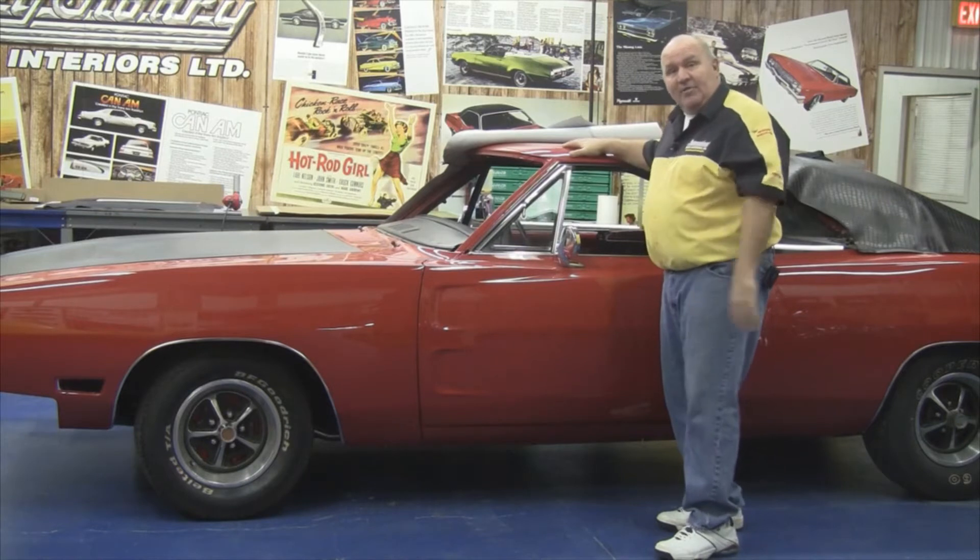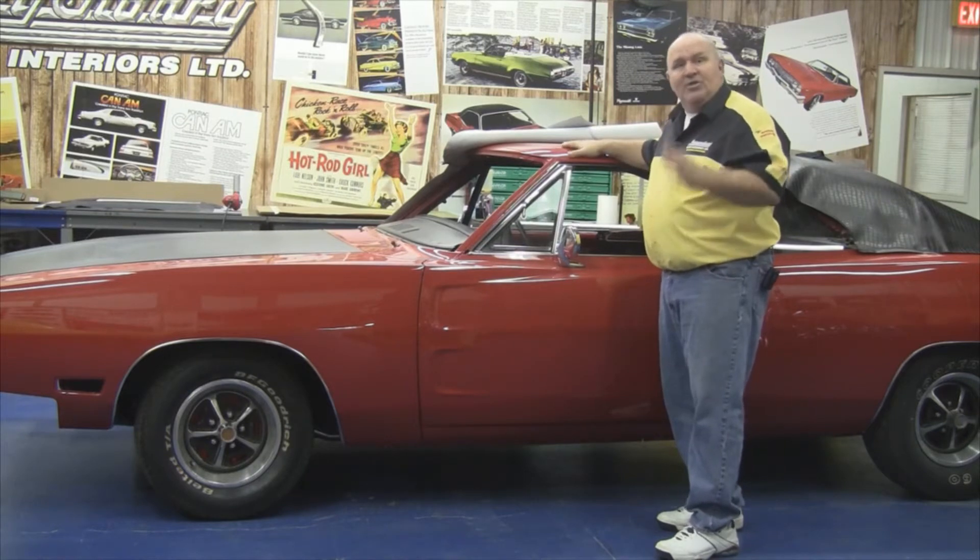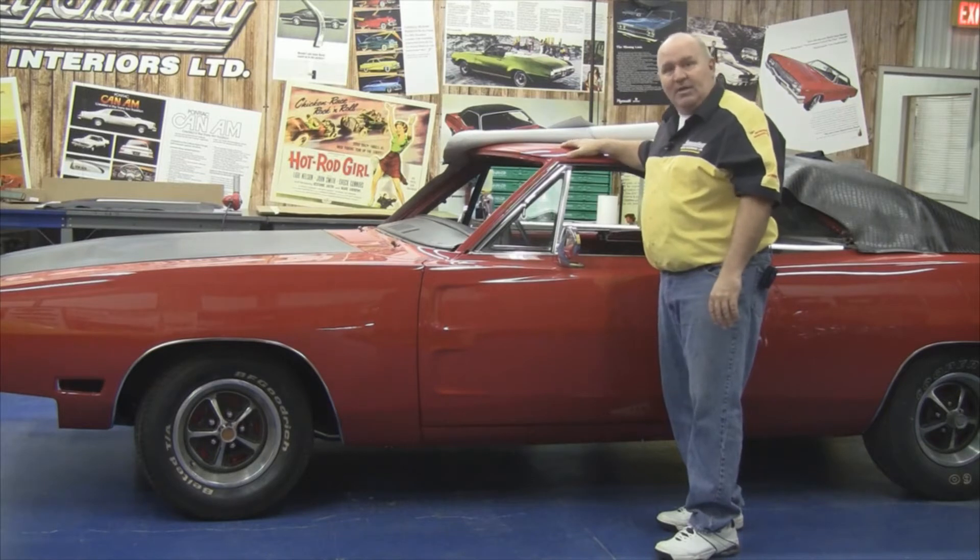Together with Legendary Auto Interiors and John Jabarowski, we're going to show you why Legendary Auto Interiors is number one with collectors, restorers, and enthusiasts worldwide. So let's get started.